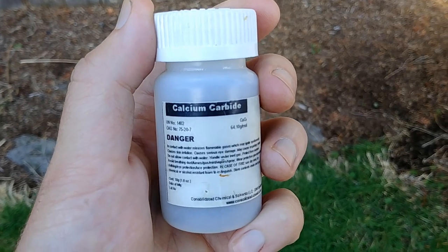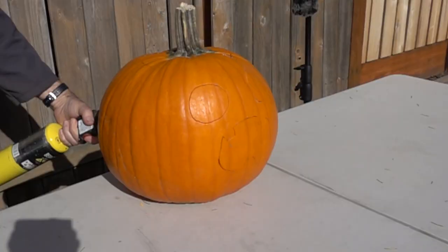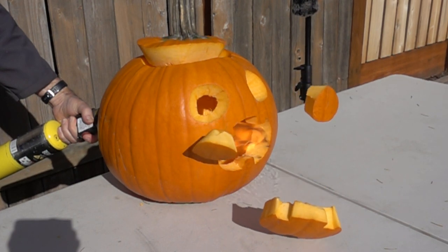A popular chemistry demonstration is to combine calcium carbide and water to make acetylene gas to instantly carve a pumpkin. But I always wanted to know what would happen if the pumpkin wasn't already carved. Would the pumpkin pop like a balloon?